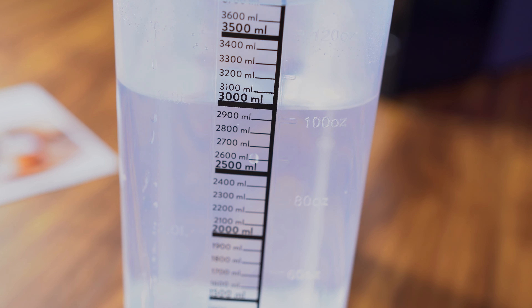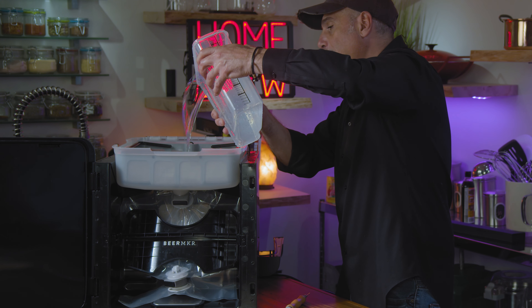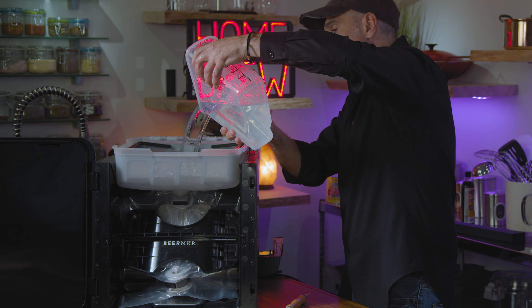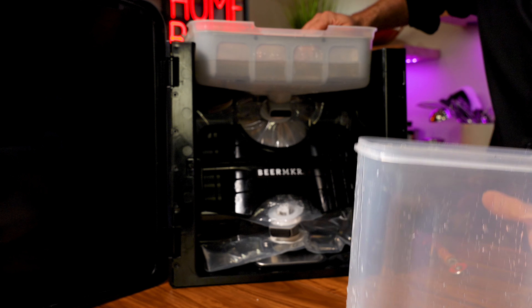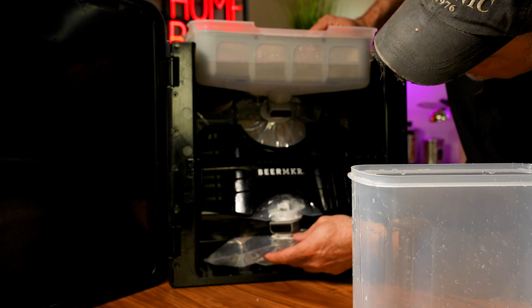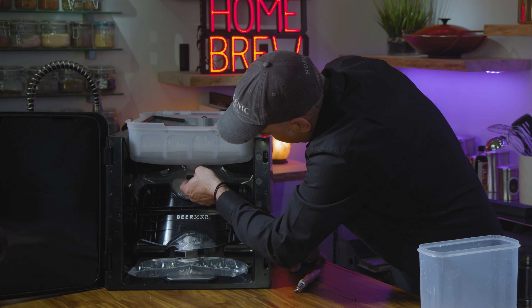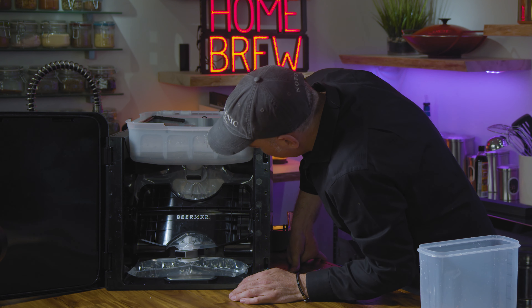This is a graduated container — 3,000 milliliters of water right there. We just pour that into the top of our strainer basket with nothing in it, just the water. As that pours down into the bag, we monitor it to make sure there are no leaks, especially around the lips. Make sure there's nothing leaking there and that our valves are seated properly. So far it's looking pretty good.